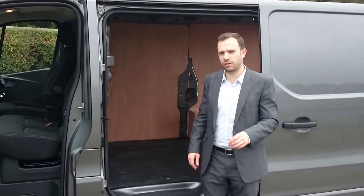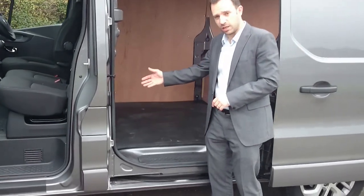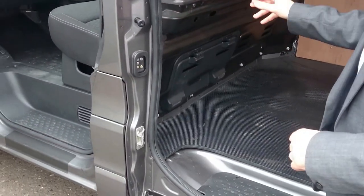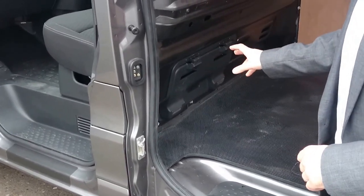Another great feature of the new Vivaro is the flex cargo bulkhead shown just down here. They've put a flap into the full steel bulkhead, which now comes as standard. The flex cargo bulkhead is only available on the Sportive trim - it's not standard on the normal panel van.